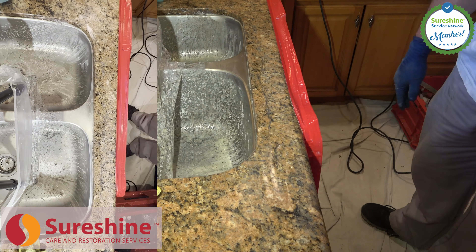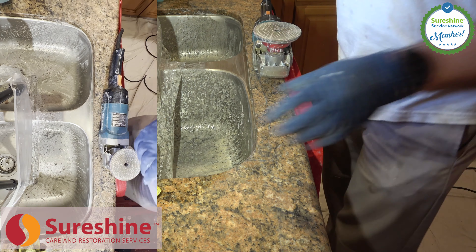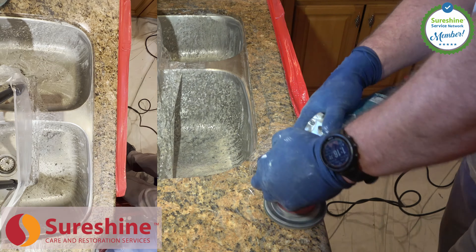We have a one-year warranty for all granite crack repairs, but we expect your repair to be permanent. Send us your photos, and we can get your repair scheduled. We look forward to serving you.